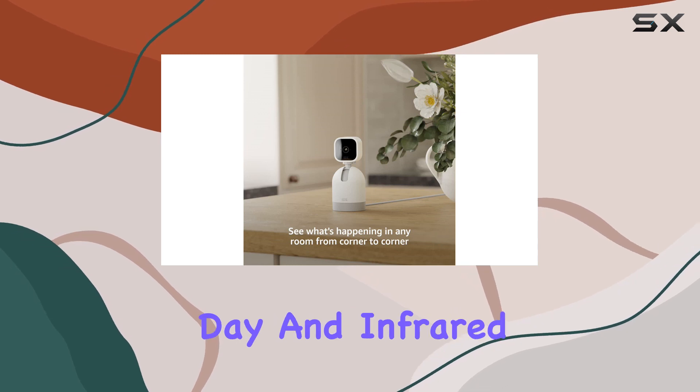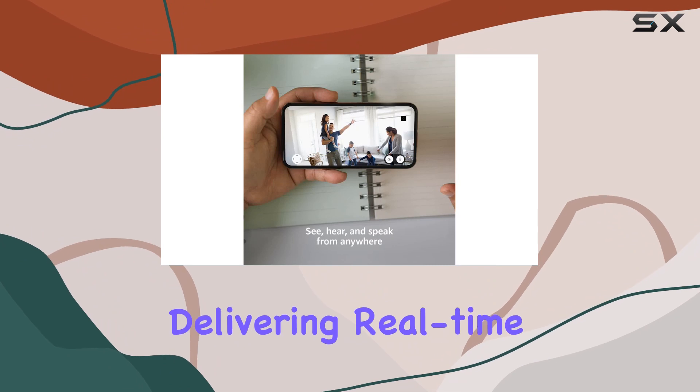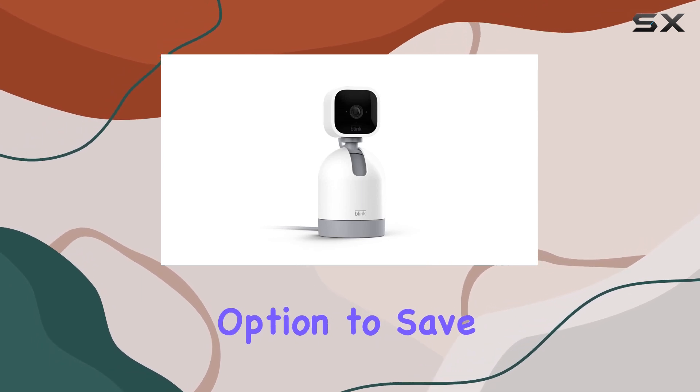The HD day and infrared night vision ensure clear footage around the clock. Motion detection is a key feature, delivering real-time alerts to your smartphone and enabling you to react promptly from anywhere.